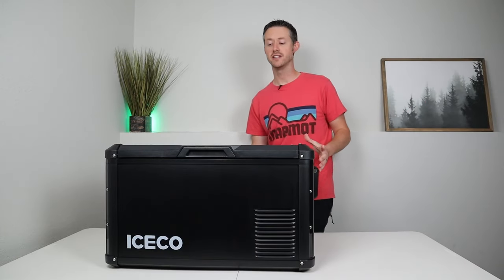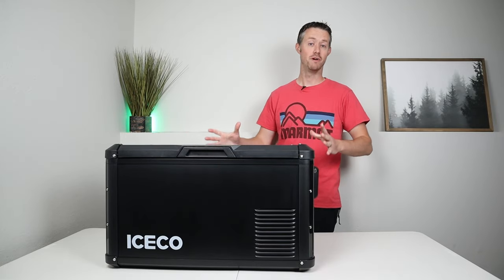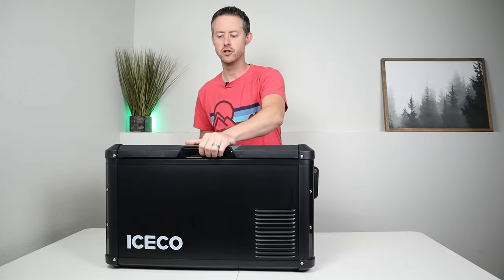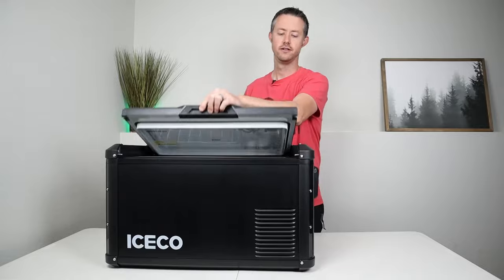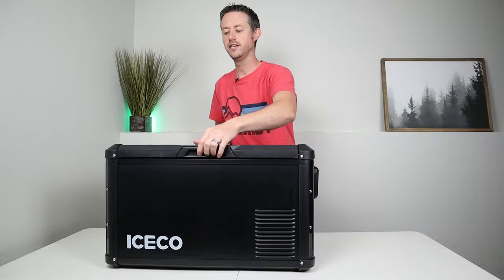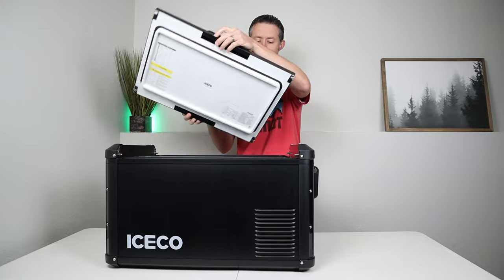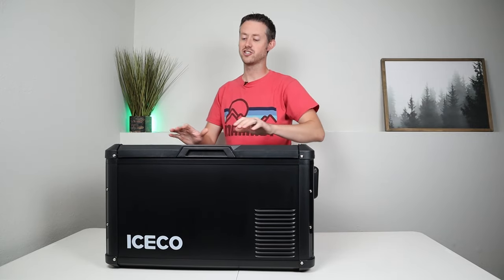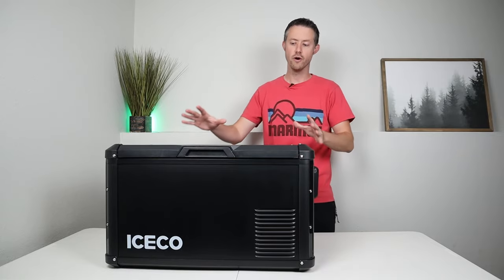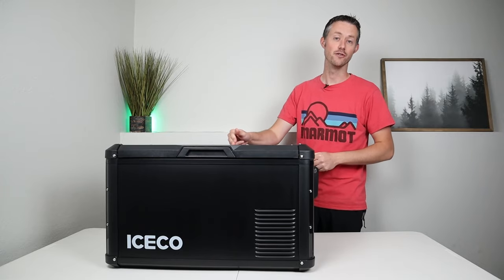We got the fridge put back together — I've never been disappointed with the build quality on Iceco fridges. The main standout feature, my favorite feature of the VL Pro Series, is the lid design. You can open it on one side, close it, access it on the other side, or completely just remove the lid. This is a thick insulated lid with a rubber gasket, so you get a really good seal. You can access it from multiple sides, so you don't really have to worry about where the fridge is oriented — definitely one of my favorite features about the VL35 Pro.